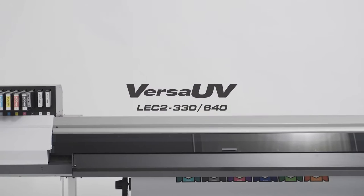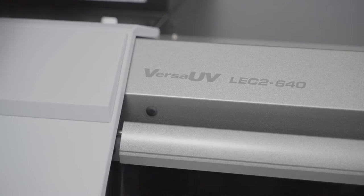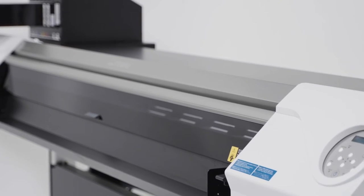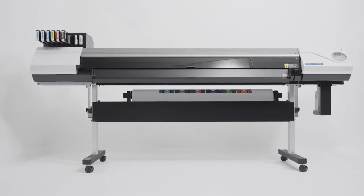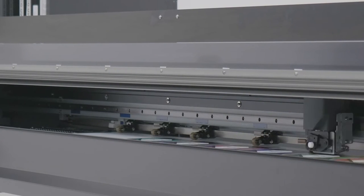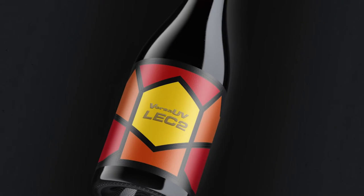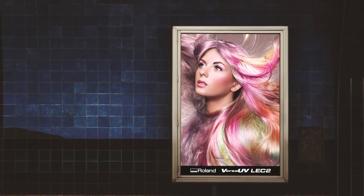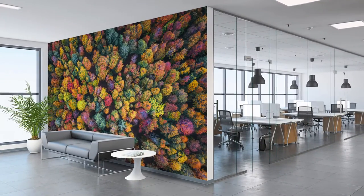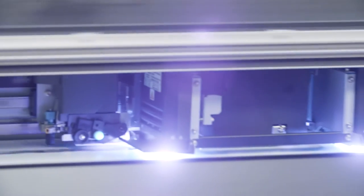The Roland DG LEC2 Series takes UV print and cut to another level. Available in 762mm and 1625mm models, the LEC2 Series is designed for the production of accurate packaging prototypes, premium labels, point of purchase displays, signs, backlit panels, interior decoration and more.